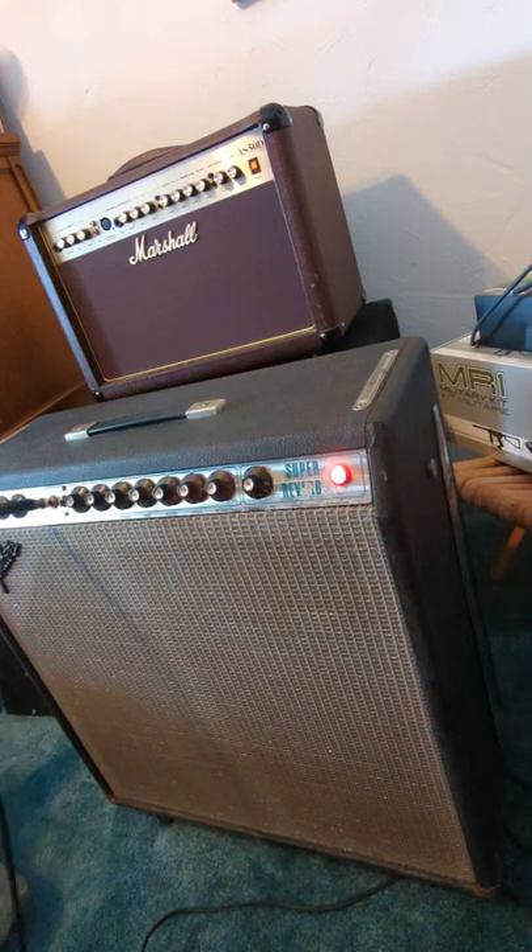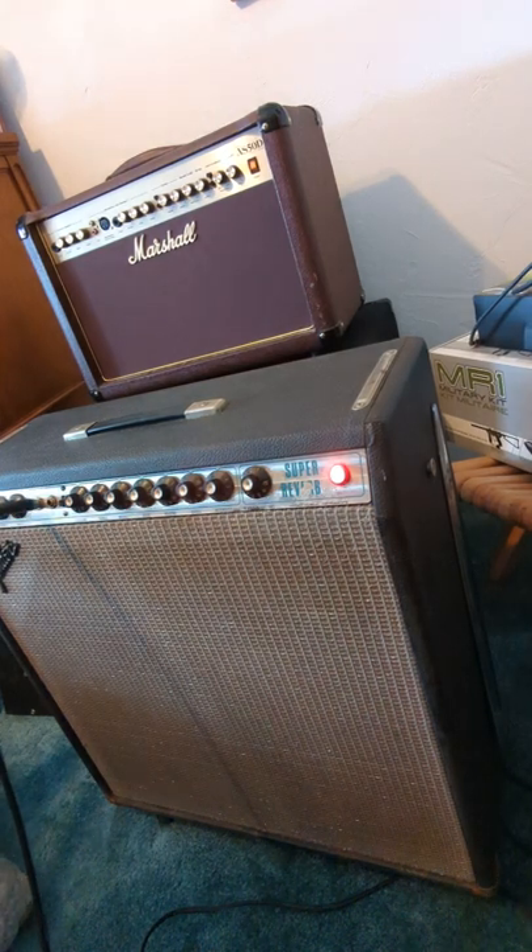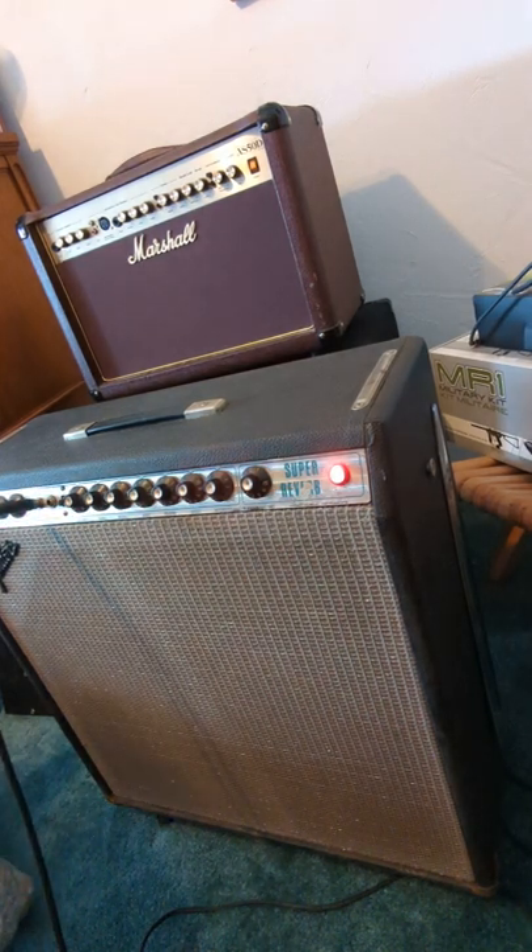This is my Super Reverb 1974. I just put brand new preamp tubes in it because one of them was giving me problems, and it's going to need a cap job — you can hear it.